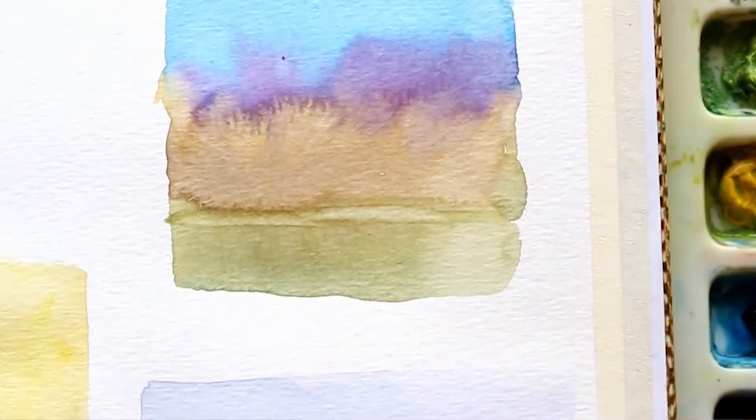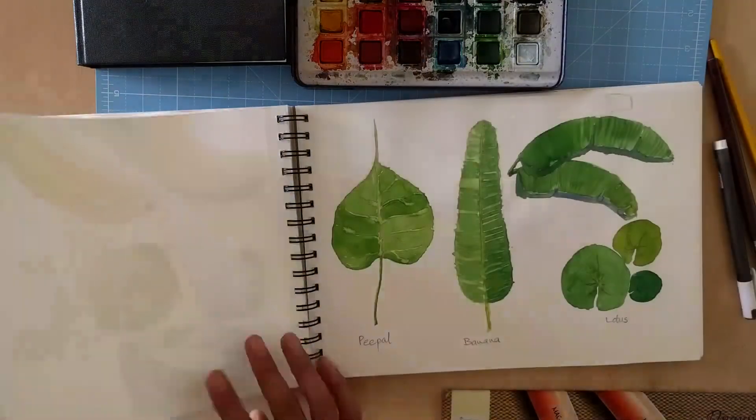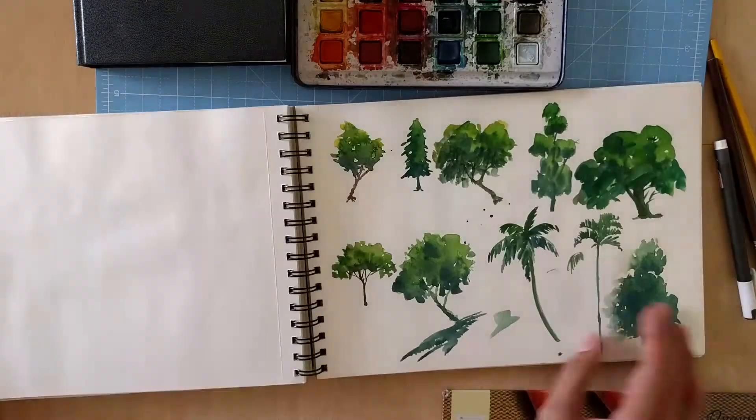In this workshop, we'll first learn the basic watercolor techniques and then learn how to draw and paint botanical elements such as fruits, leaves, flowers and trees having different colors and textures.